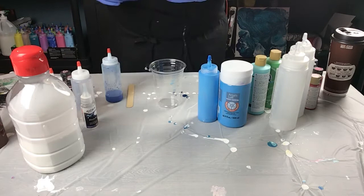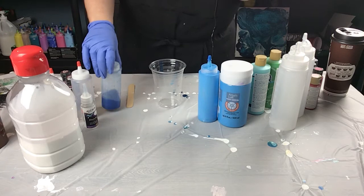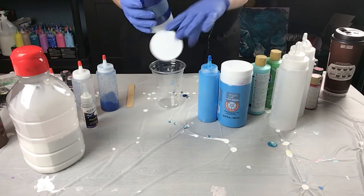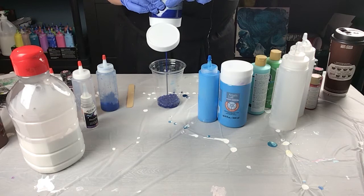That's my mixture for my pour paints. I've got the Artist Loft Brilliant Blue and I'm going to be putting it in to refill my bottle here — that's got a little bit of silicone in it already. I'll also be adding a little bit of silicone, which I'll show you. You'll see how much paint I put in versus how much glue and water I use, so you'll be able to make your own creations.